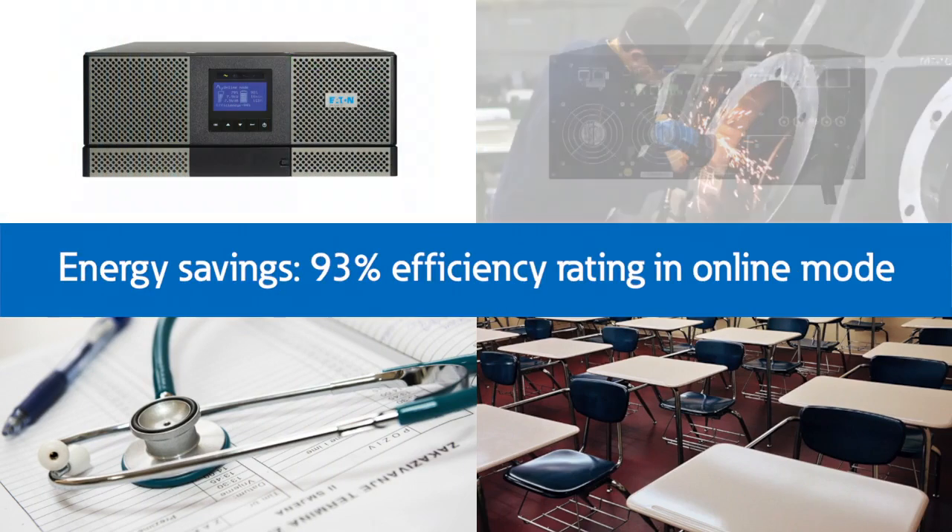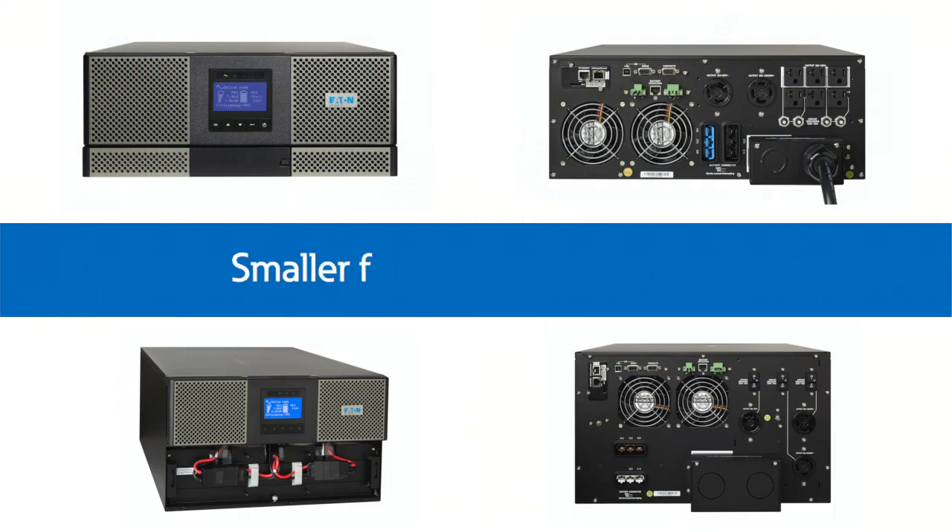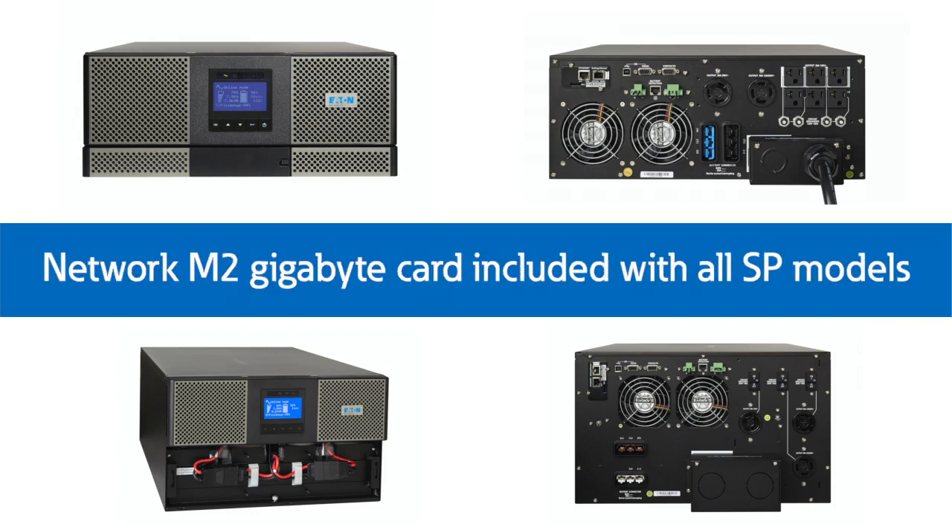Other features include cutting energy usage and cost with a 93% efficiency rating in online mode. We mentioned a smaller footprint at 4U and 6U. For connectivity and enhanced cyber security, our network M2 gigabit card is included with all split phase models.